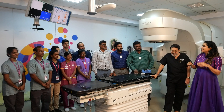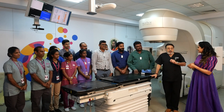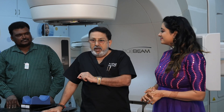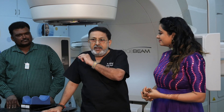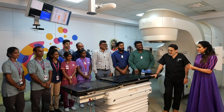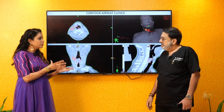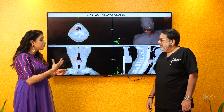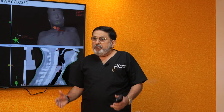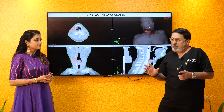Thank you all. On behalf of everybody, thank you. I'm going to talk to you about one patient so that people understand the impact and know that radiation is so effective in the treatment of cancer.